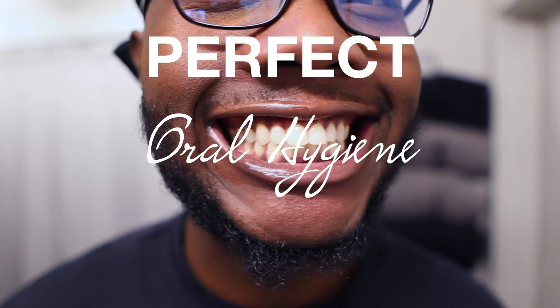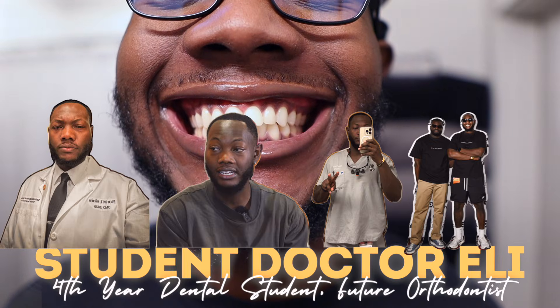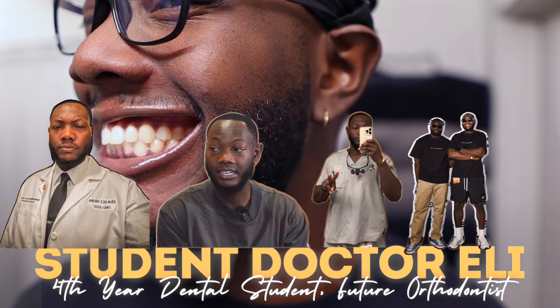So you're wondering how to get that perfect oral hygiene routine that will leave you with nice, white, clean teeth like this. Well, you came to the right video. My name's Eli. I'm a fourth year dental student, and I'm here to tell you how you can achieve a smile like this. Let's get into it.